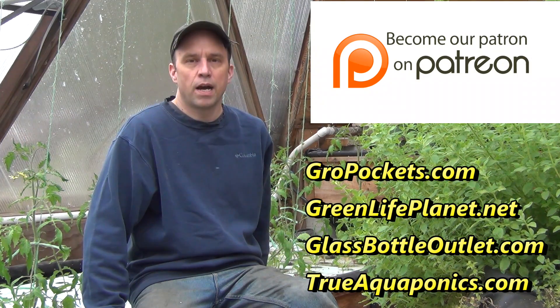These videos are sponsored in part by our Patreon contributors. Our top contributors are growpockets.com, greenlifeplanet.net, glassbottleoutlet.com, and trueaquaponics.com. Thanks for your support.